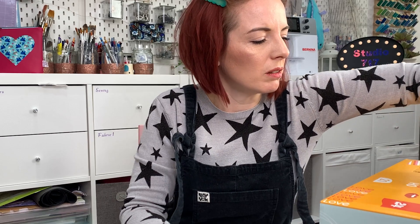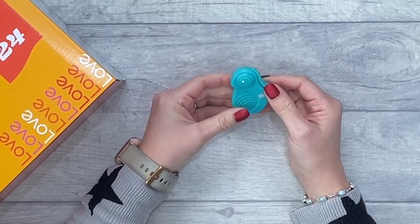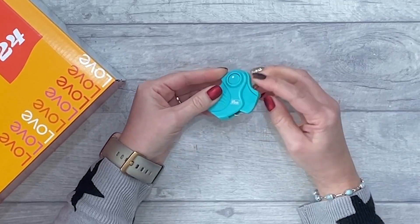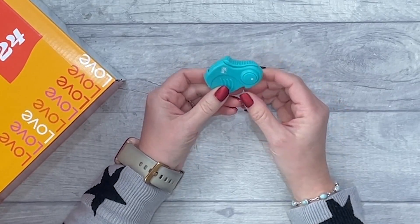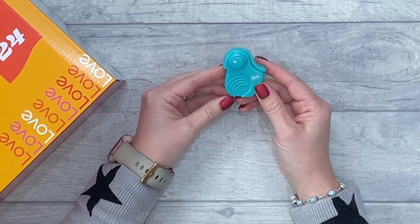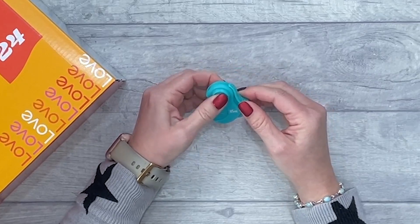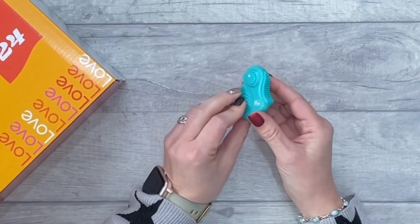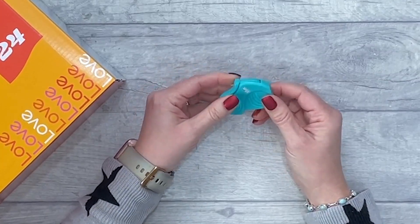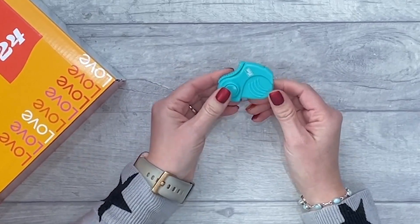Number six — I think it would be quite useful to have something that told you what this was or what it did, because you may look at it and not know. But that is awesome — it's a folding rotary cutter! It looks like a little eye, almost like a chameleon. It's even got a little place for your finger, so it's going to be really ergonomic to cut with. So cool if you're going somewhere on a retreat and you just want a rotary cutter just in case. I've not seen that before.